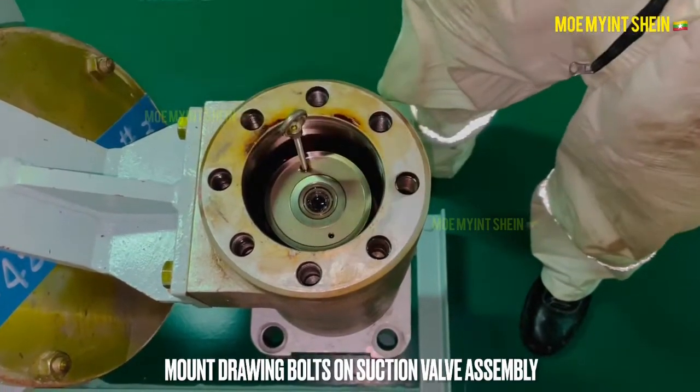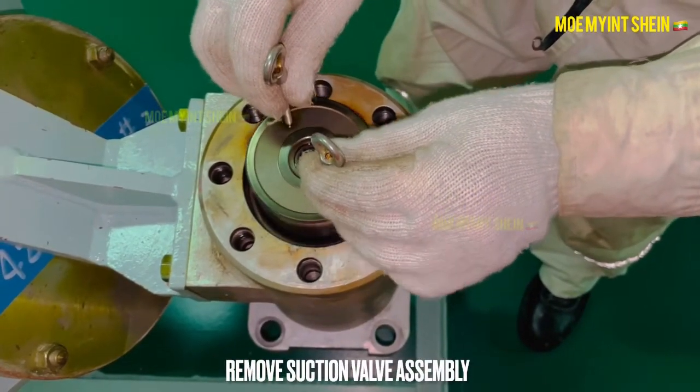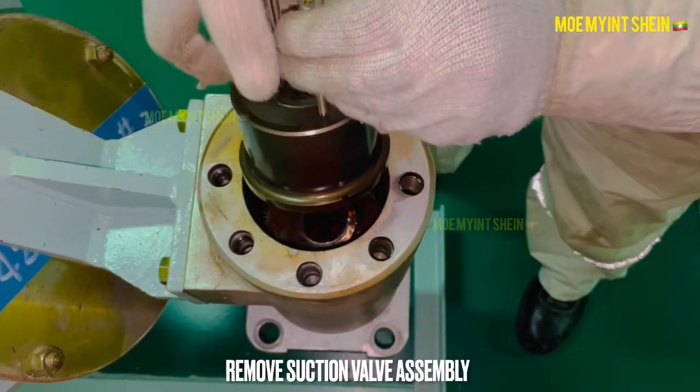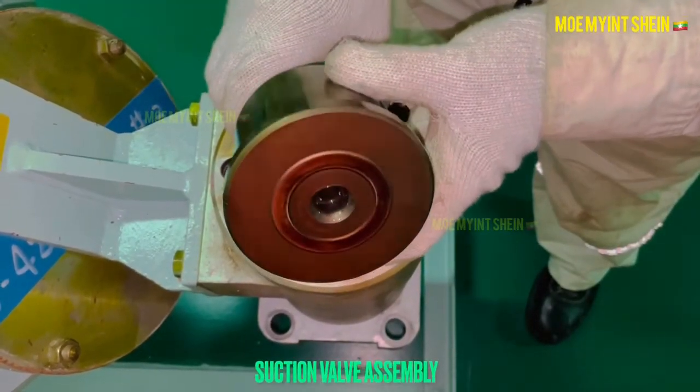Mount drawing bolts to pull out the suction valve assembly. This is the suction valve assembly of the fuel pump.